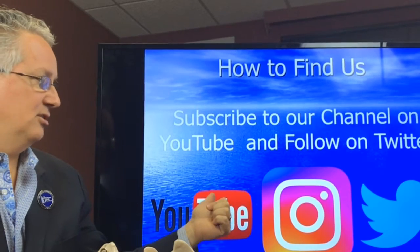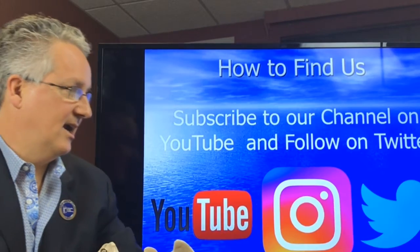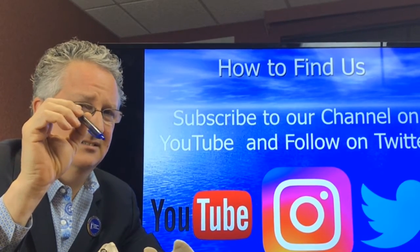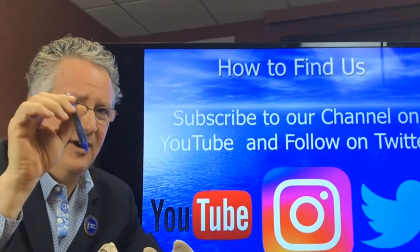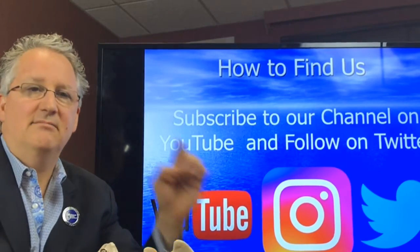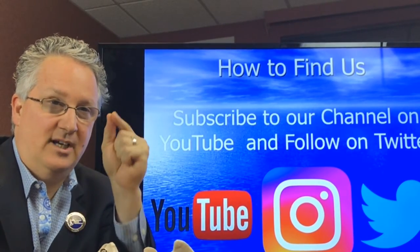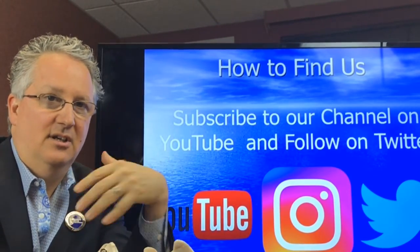Subscribe to our YouTube channel, follow us on Instagram and Twitter. We try to go live every day with information. I hope that was helpful — I know it was a little longer than it should have been, but I want to make sure you get it right. The key is to train yourself to do it. You don't do it just one time — you've got to make sure you can do it because it's that important.